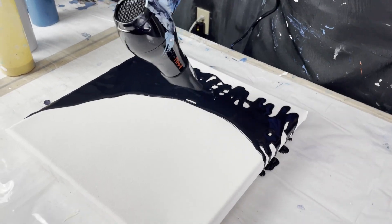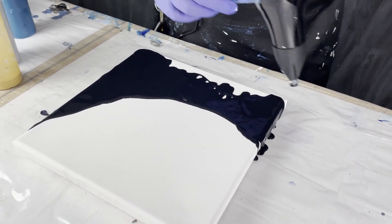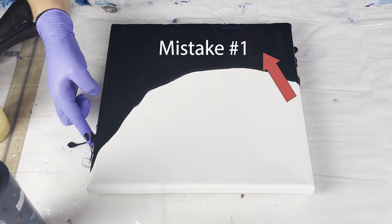The first mistake that I made here is that I mixed too much black into the bottom base paint. It was supposed to be navy blue but as you can see here it looks more like black, and when it dries it is very very black. Not really a problem per se, but not exactly what I was going for.